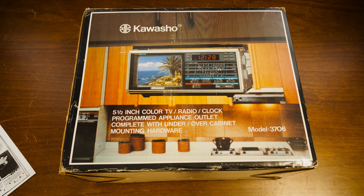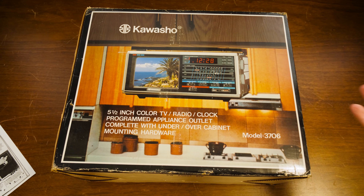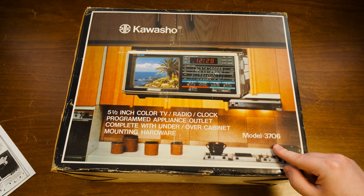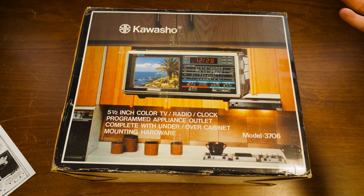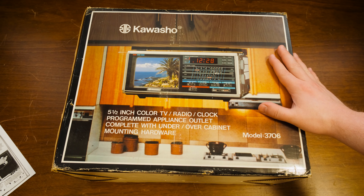Greetings! Welcome to a Cathode Blurb Tube video. LGR blurbs thing here with another thing that happens whenever you're browsing late night eBay and you just see something recently posted. Buy it now — impulse buy — because dang it, look how cool this looks. This is a Kawasho Model 3706, 5.5-inch CRT radio clock thing that goes underneath an 80s kitchen cabinet.